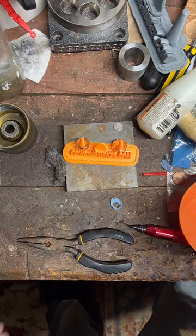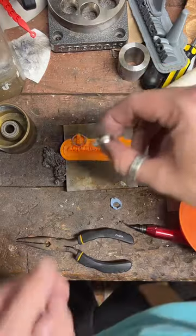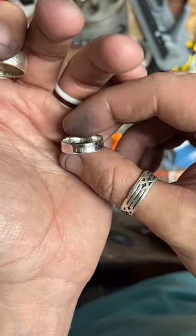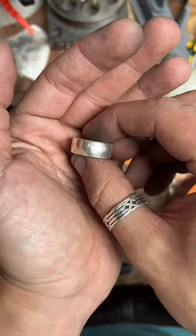I've been wearing this 1949 quarter coin ring — super shiny. I've also been wearing this Walking Liberty half dollar for about a month and a half. I think it's about time for me to make myself another ring.